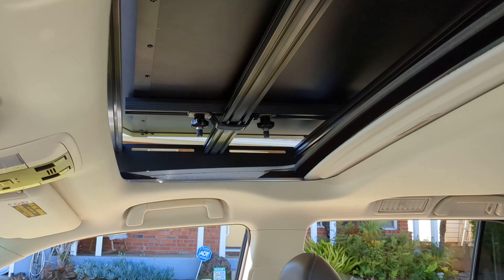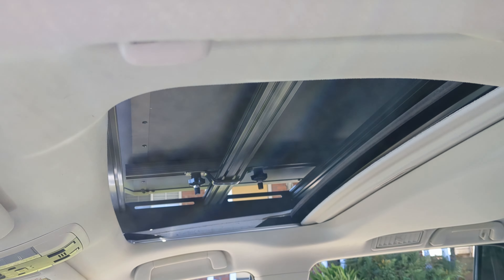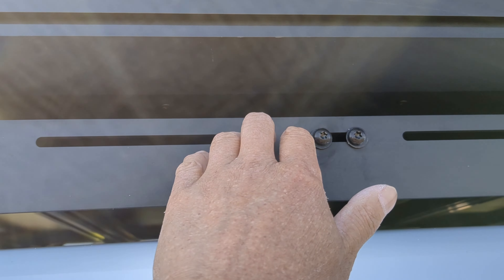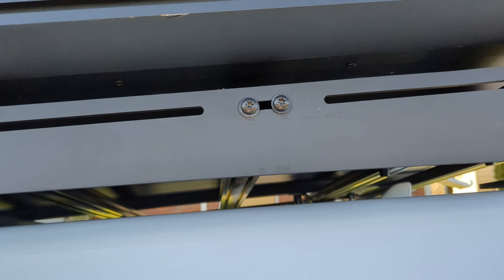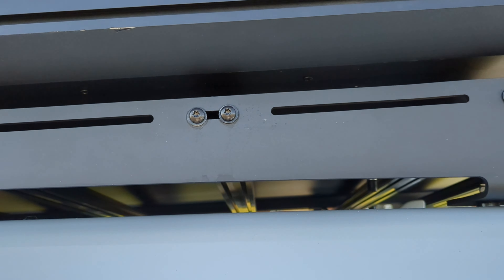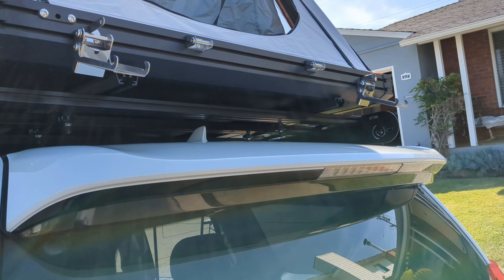Install the front through the sunroof, and then use the foam from the tent packaging to raise the sides up so you can get to the attachments. Work on one side and then the other side — lift it up with the foam and then you can put your attachments there.